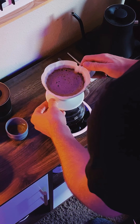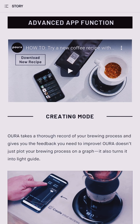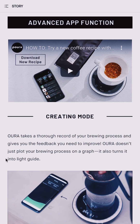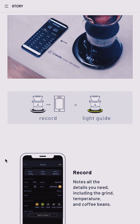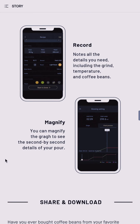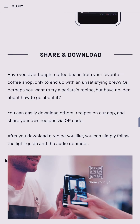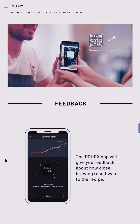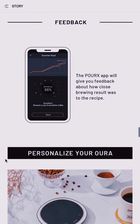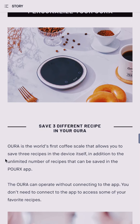You might be wondering, how do recipes get to the scale? The Oura app, of course. In the app, you can connect to your scale over Bluetooth and create brew recipes following a timeline of how much water you want to pour by when, even accounting for pauses to bloom. When you're done, you can send up to three of these recipes to the scale. You can also share recipes with friends via QR code, and you can look back in the app to see how close you were to the recipe after you're done pouring. So it's a handy tool to learn and improve your craft.